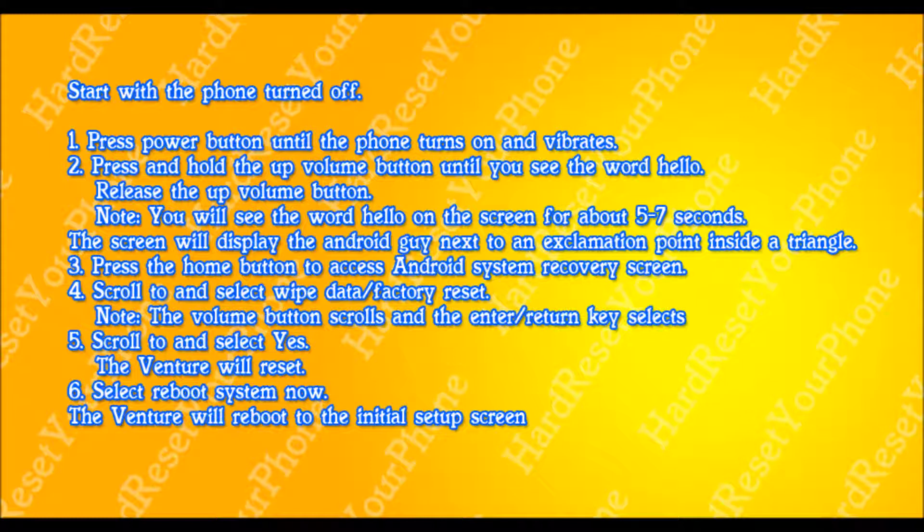Select the word yes and press enter to confirm. Your phone will go through a process — it's going to wipe itself clean. Once it's done, it's going to bring you back to the menu. From there, select the option reboot system.